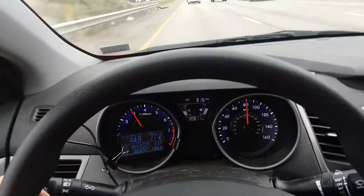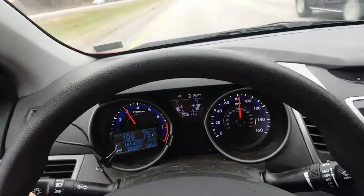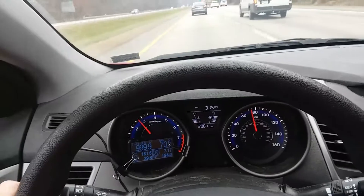There's 80 miles an hour — not a bit of vibration in the steering wheel. Very smooth ride. These are good tires.